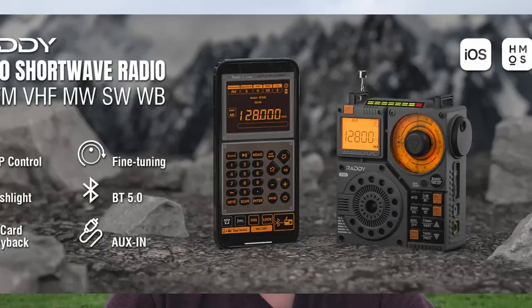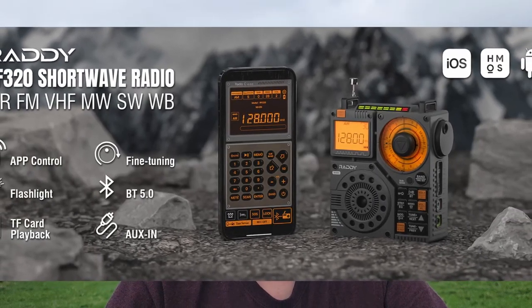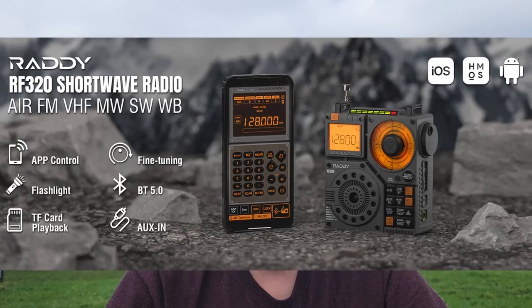That wraps up the review of the Radiodity RF320. There are links in the description down below if you want to get some more information or if you'd like to get one of these in your hot little hands. Stay tuned to a future Ham Nuggets episode every Monday night at 6:30 p.m. Central Time — we're going to give this one away to a worthy contest enterer. All you've got to do to enter the contest is show up to the stream and pay attention. There is a video right over here I think you'll enjoy next. Thanks for being awesome, I'll see you over there.